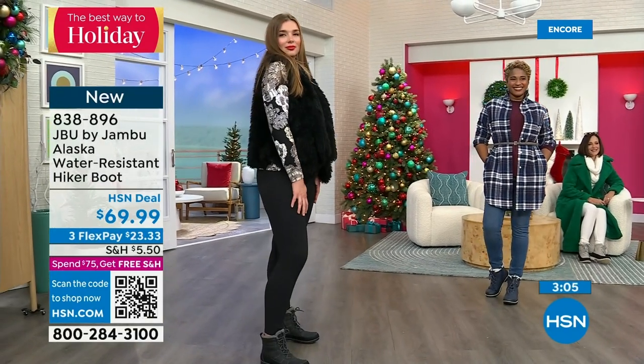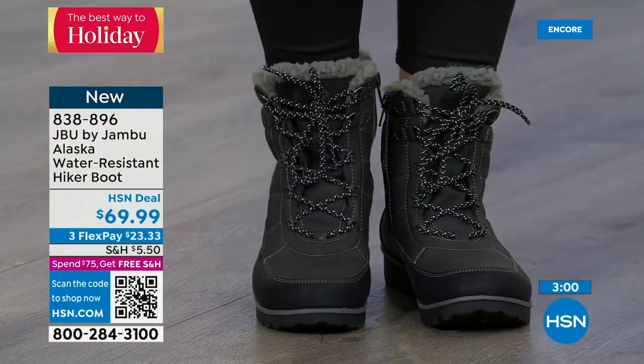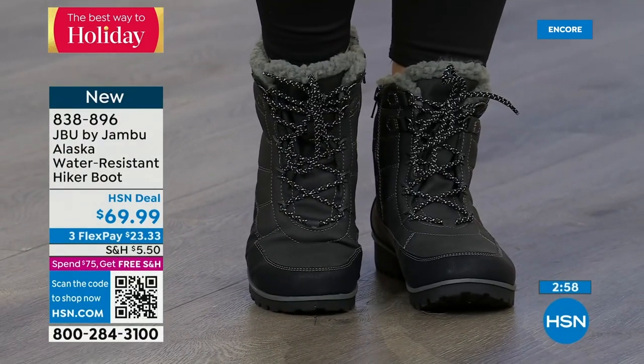Some boots are comfortable and you wear them for style, but that's it — no other benefit, and you pretty much hate them. You will not have that experience with the Alaska.